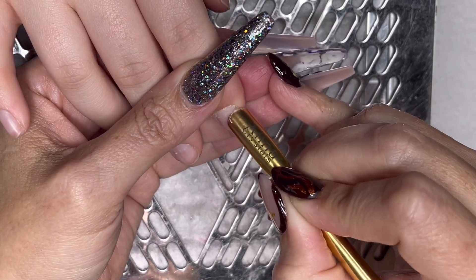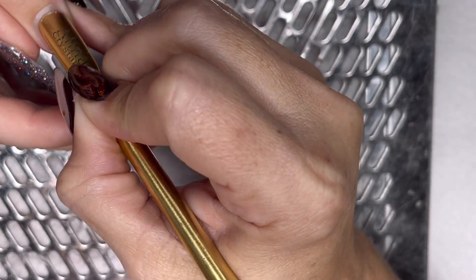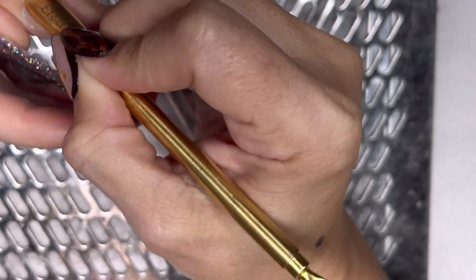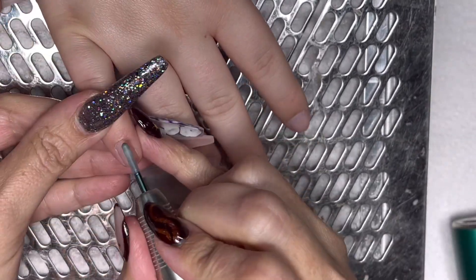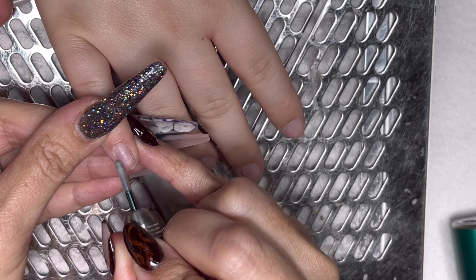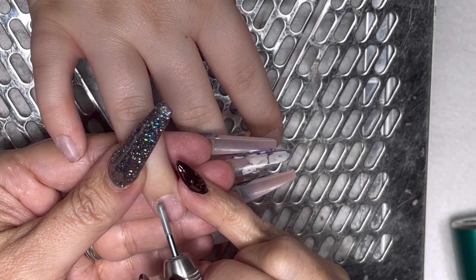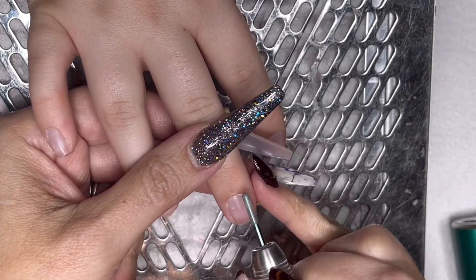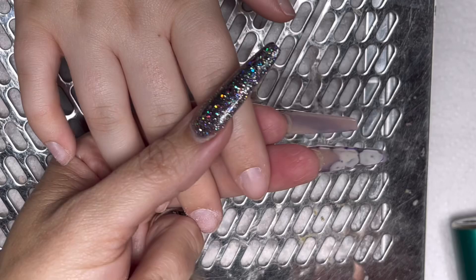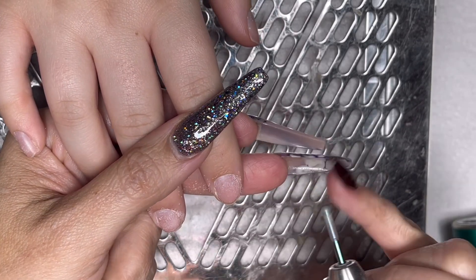Doing simple prep. This beautiful young lady had barely any non-living tissue. There was no chewed nail, no thick cuticle, there was nothing that needed nipping. I just did a bit of basic prep and I didn't even go in with my flame bit. I just pushed back the cuticles and went straight in with this bit — I can't remember the name of it, but the whole kit with the bits is available on Amazon and I use it every single time I prep.